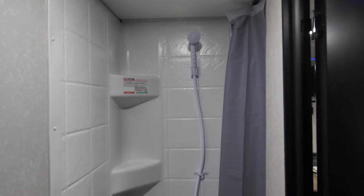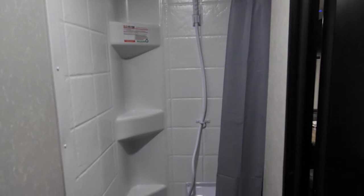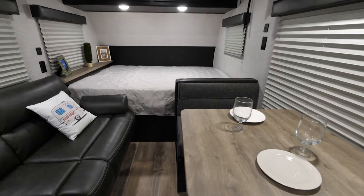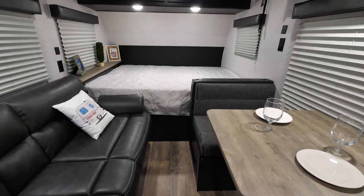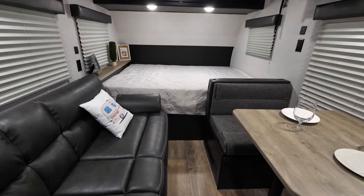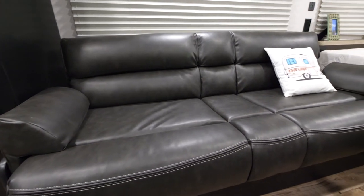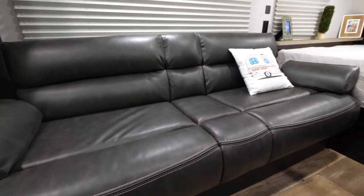On the other side of this area, you have your full-size bathroom. As we move forward in the unit, this model is completely unique because you have a full-size sofa and dinette. This is a multi-use, multi-function space because this sofa does lay down as a jackknife sofa, so it makes a bed if you have somebody staying with you.